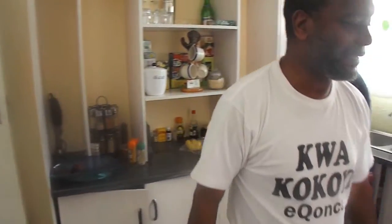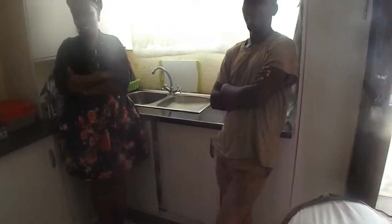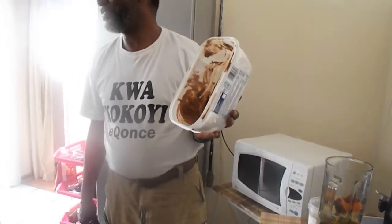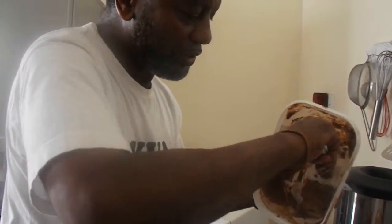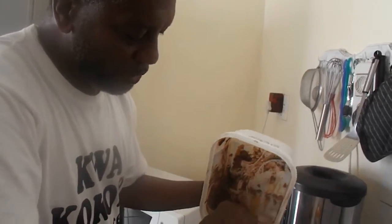Instead, what I'm going to use — instead of a raw egg — since it's a little hot day, I'm going to use the rest of my ice cream. The rest of my ice cream will now go in here too. I'm a chocolate person, I like dark chocolate. This is the last of it. I should have kept it out a little earlier because it's like hard now, but it's alright.